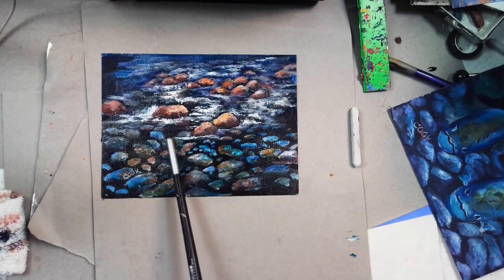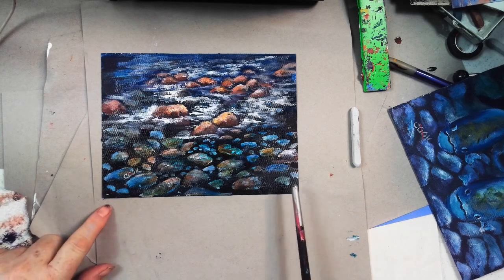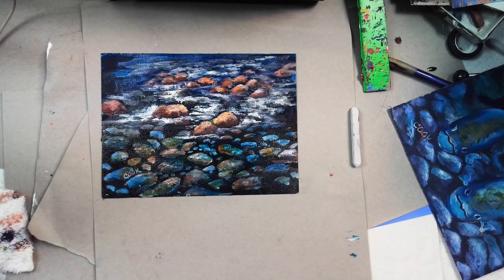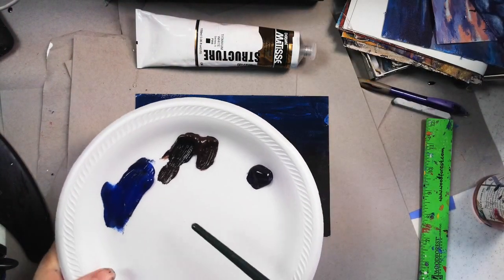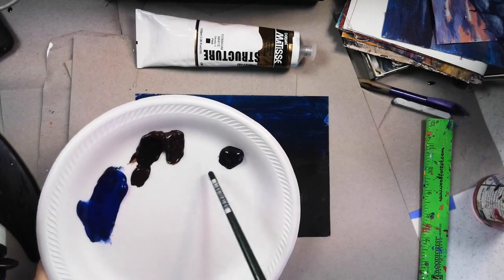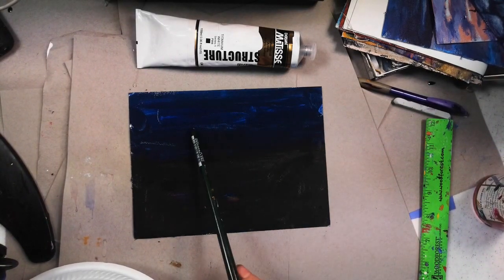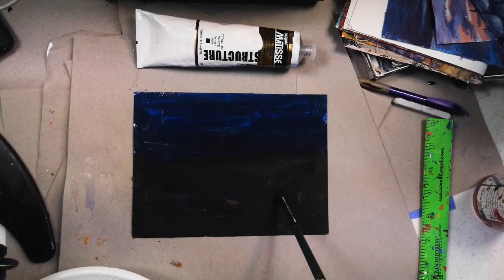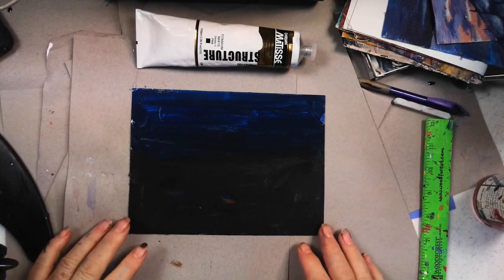I'm going to show you how to paint these rocks in a river, with some of them underwater and some above ground. I want to thank Robin Lublock for the generous photo she posted on Paint My Photo. When talking about a river, you've got to start with the riverbed — a place where the rocks are.